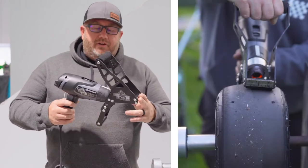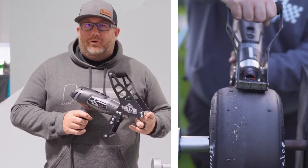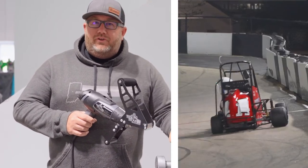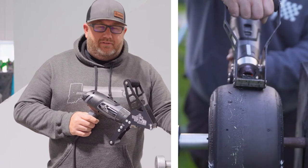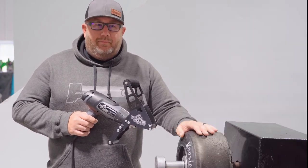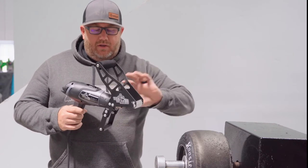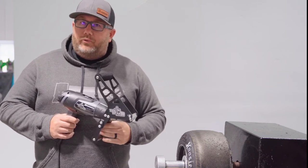We came out with the Tire Titan because we wanted to have an easier way to scrape quarter midget tires. Myself and some of the other employees at our shop have been avid quarter midget racers, and scraping quarter midget tires is the least fun job in the sport. Before, folks just had a kind of a hot knife — a hose clamp to a heat gun — and it worked, but it wasn't super efficient.